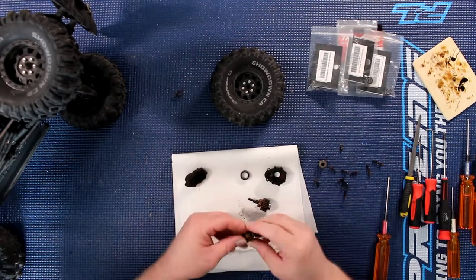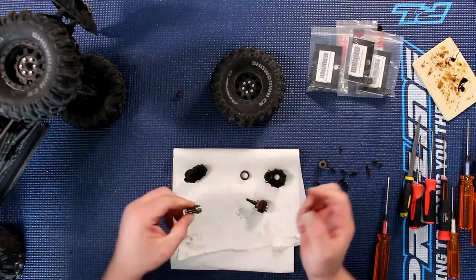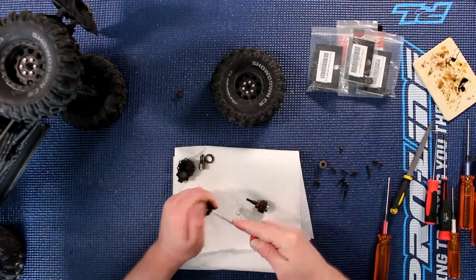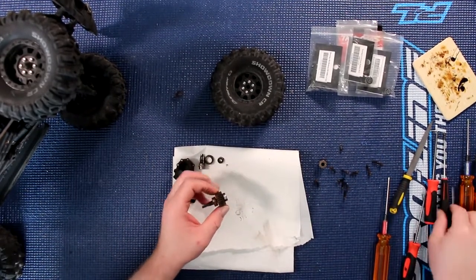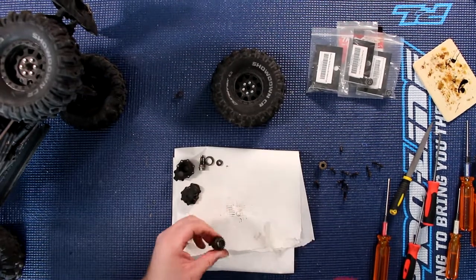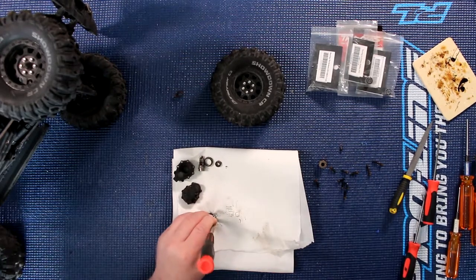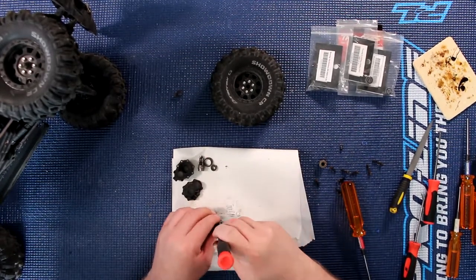Basically what I do is try to clean this as much as I can to remove any bad debris. Put this aside. You do have another bearing in here too — use one of my picks to remove it. Now these might be a little bit more tricky sometimes because there is a little bit of rust. You might need to be a little bit more brutal with it. Don't worry if you damage the bearing itself — you're replacing it anyway.